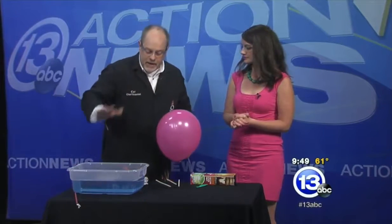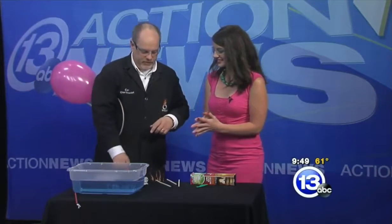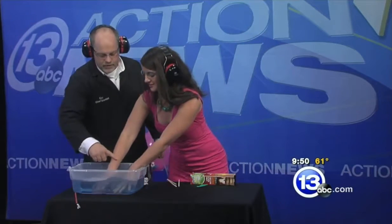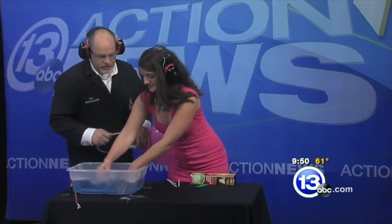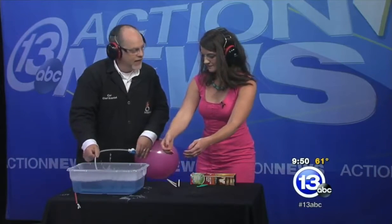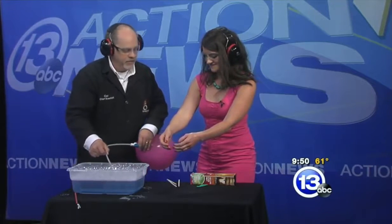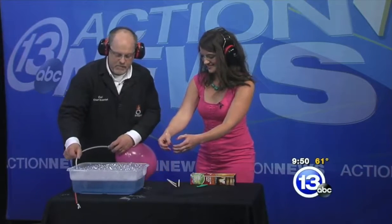I'm going to make a bunch of bubbles in this tray of soapy water. You are going to scoop up those bubbles right off the top — get as many as you can, leave the water behind, and then we'll add a little flame to it. These bubbles are filled with a mixture of hydrogen and oxygen gas. This could be a little bit louder than the previous balloon, so go ahead and put the earmuffs on. You're going to have to get your hands wet — dip them down in the soapy water. You've told me to take off my rings already.